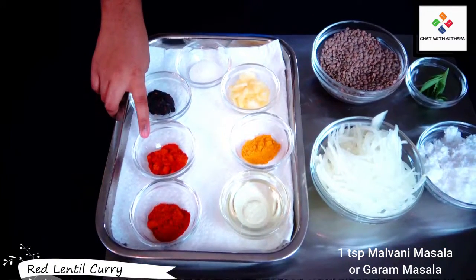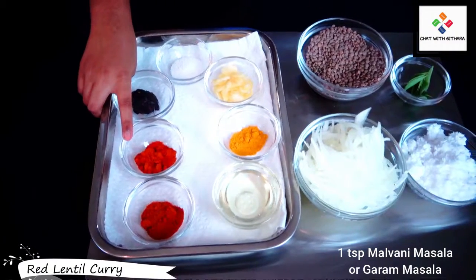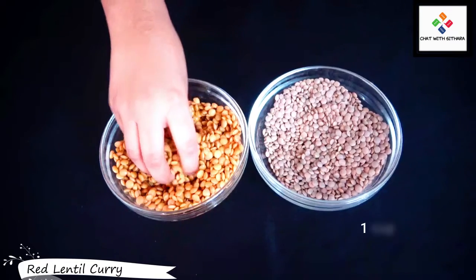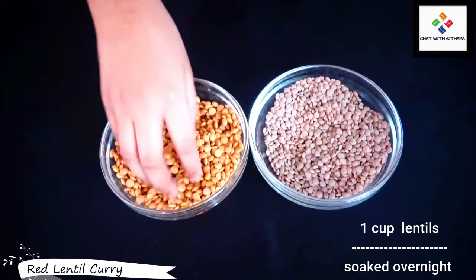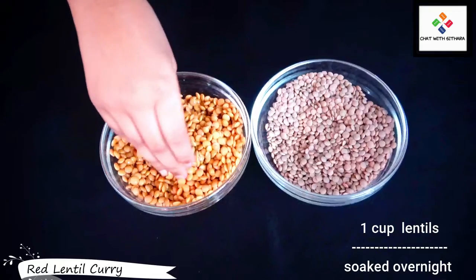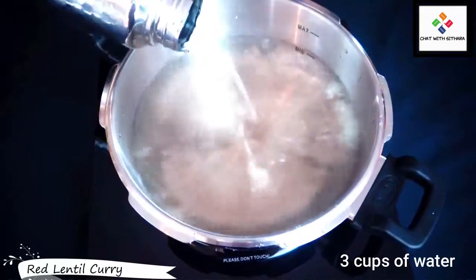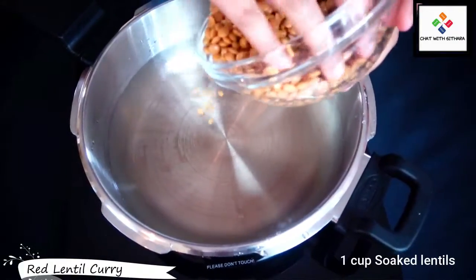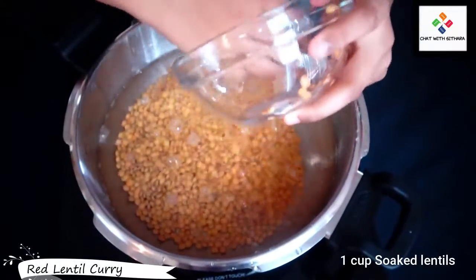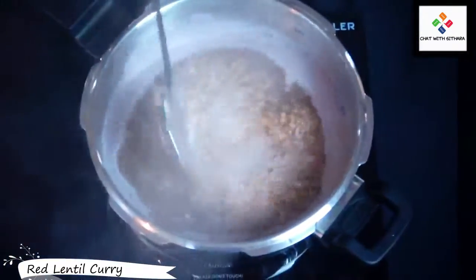And here I have malvani masala — it is a very special spice. If you do not have malvani masala at home, you can just use garam masala, but malvani masala is for the smell of this recipe. I have soaked my lentils overnight and now I'm going to boil them for 10 minutes.